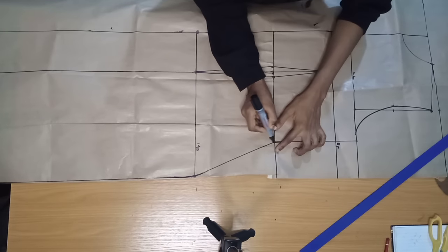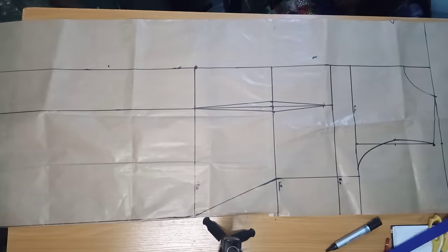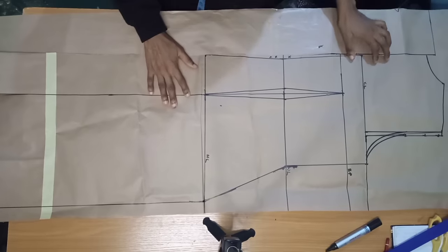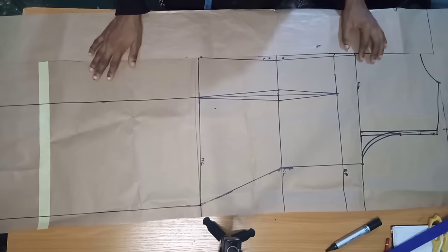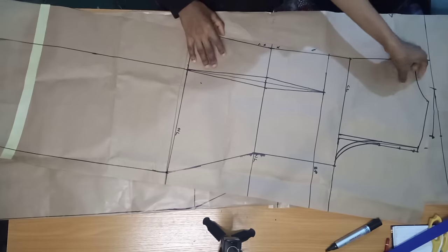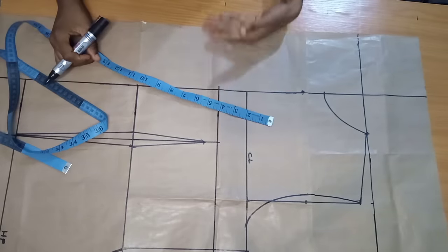I'll blend the hip area and the waist area. The back and the front are exactly the same in terms of the lines marked — as you can see, the only difference is that five inches extra at the front for the overlap.